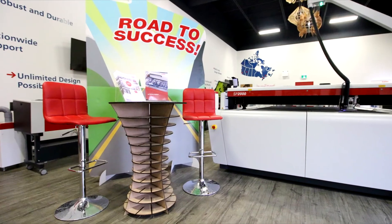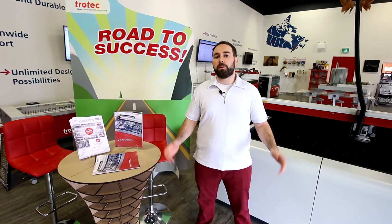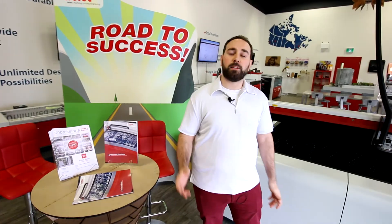With our SP series lasers you can make any large format project that you want. It's a great tool for sign makers or any POP display companies. Thanks again guys for watching — we'll have more large format projects in the future. Don't forget to like and subscribe.